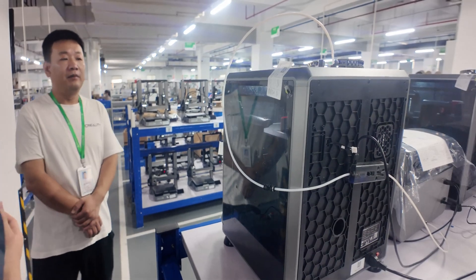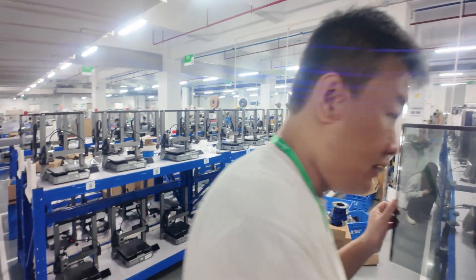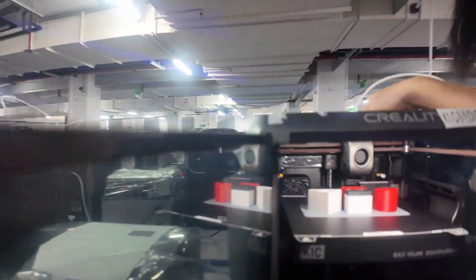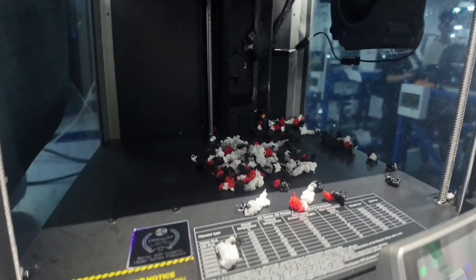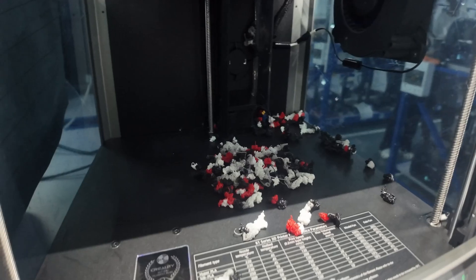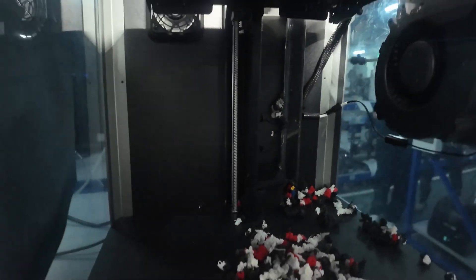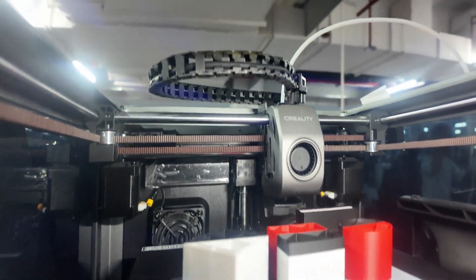I'm asking about the back panel — why does the back panel still look the same? There's still a filter there. And this is the moment where I see the poop in the bottom for the first time, right here. I have no problem with this, and I'm telling the guys that, because the bottom of my K1C at home looks like this all the time anyway. There's always little pieces of trash in there.